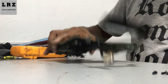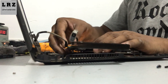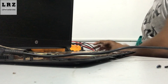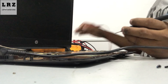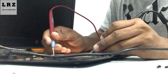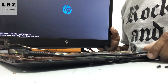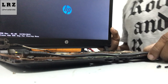Now I will check if the display is okay. I connect this LVDS cable and connect the adapter. Let's try turning on this motherboard. Okay, it's turning on and the display is also okay. So thank you guys — if you like this video please don't forget to like, comment, share, and subscribe. Thanks again.